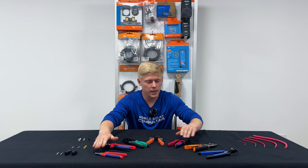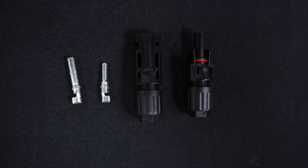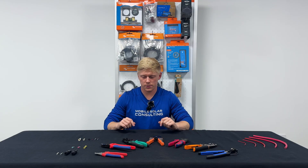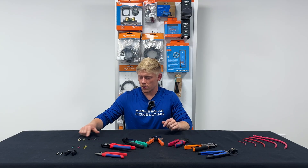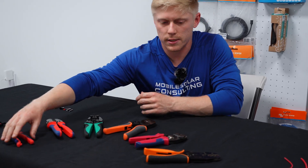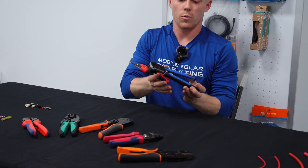First we're going to be cutting and stripping wire, then we'll do the solar connectors, then we'll do the ring terminals and butt connectors. Lastly we'll do all sorts of different ferrules. Those are required in some cases but always recommended for Victron Energy equipment. So let's start with how to cut and strip wires.